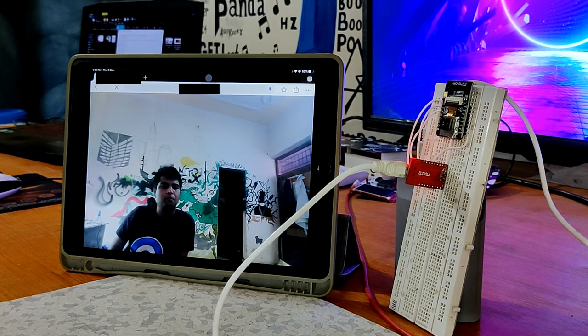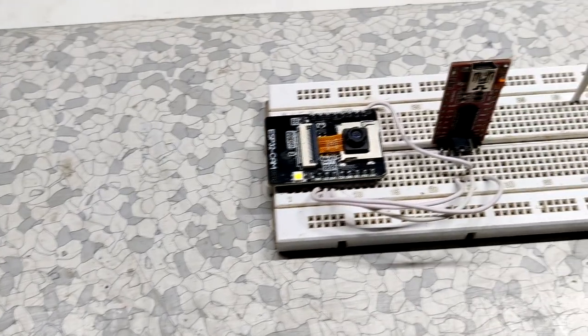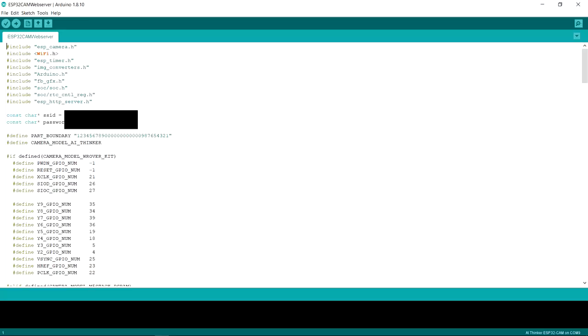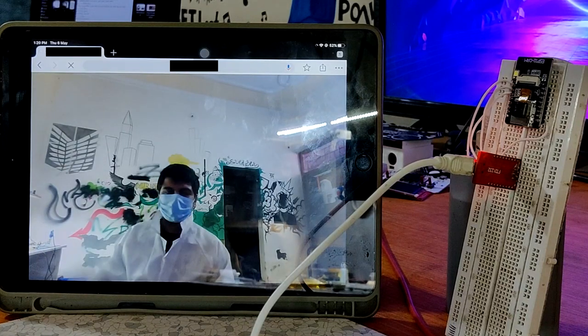Hey everyone, in today's video I'm going to show you how you can flash the ESP32-CAM and run a simple ESP32-CAM web server sketch in order to create a simple live feed camera setup.